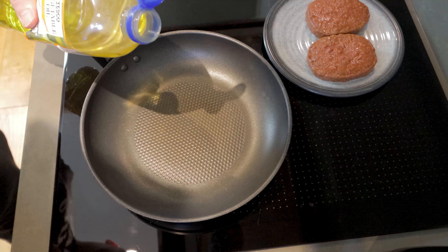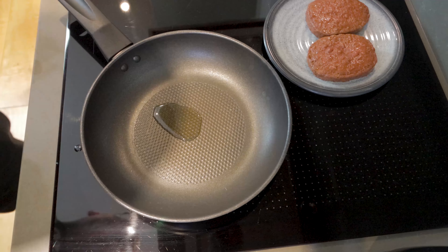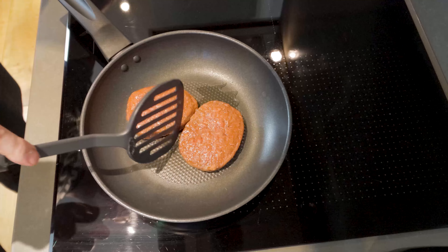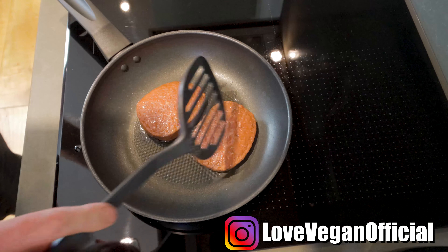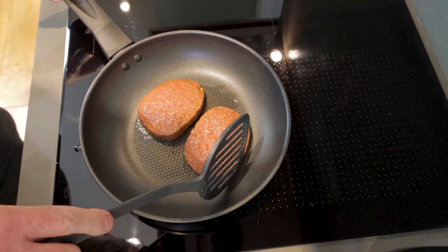We're just going to add a little oil to our pan and then fry our plant steaks for nine minutes. Put them on a medium to low heat and make sure you keep turning them regularly just to stop them from burning and make sure they get heated all the way through.